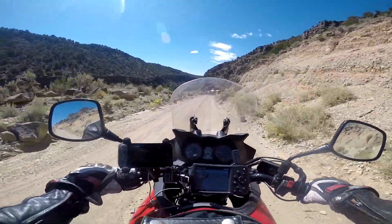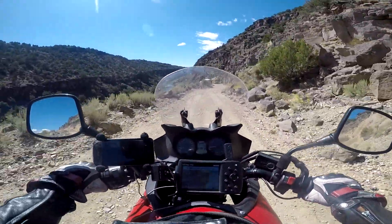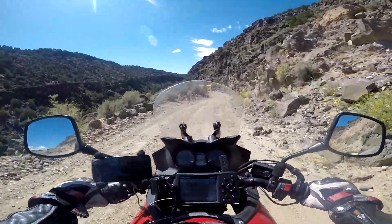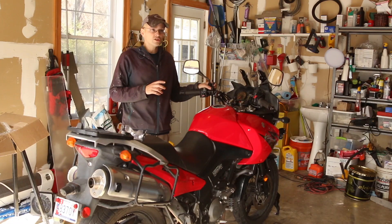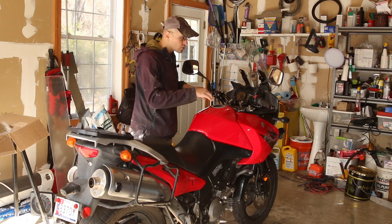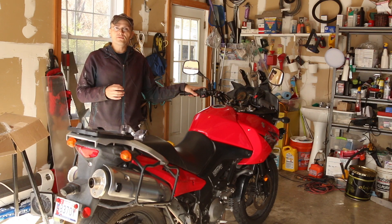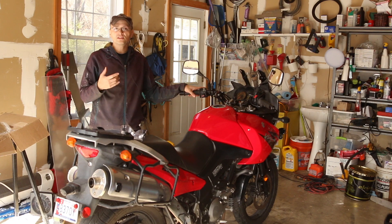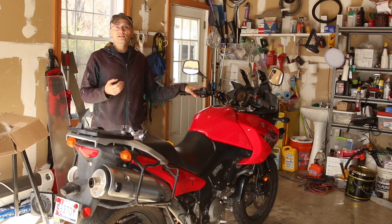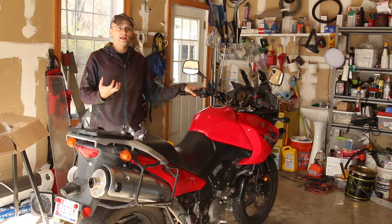Another thing to note about the V-Strom is the fit and finish. A lot of people say Honda provides great fit and finish, but I actually don't find that to be the case. I believe Suzuki's V-Strom has incredibly high fit and finish — when you get on it, everything feels really solid. It feels like a bike you can keep for a lifetime, which is one of the things BMW GS owners like about their bikes. It's the same thing here, except without that name brand.